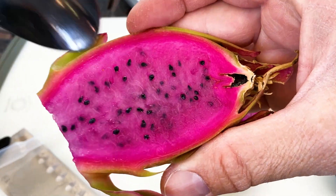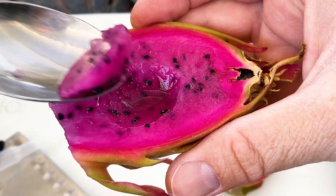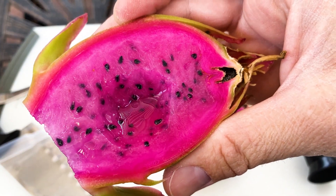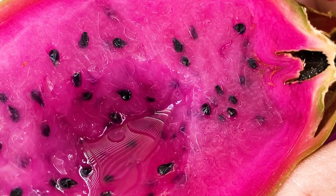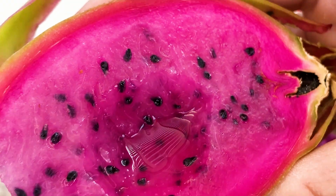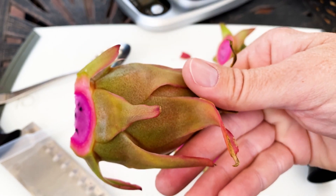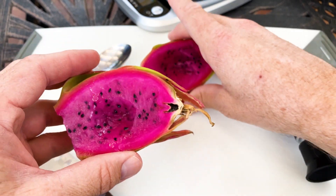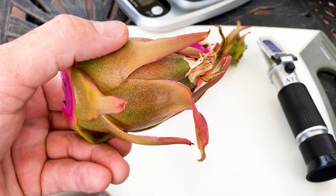They say that it's sweetest right in the center — let's give that a shot. The seeds are crunchier, and that's about the only negative thing I could think of with this variety, but what an enjoyable fruit. Thank you Edgar Valdivia. Thank you Gray Martin. Thank you to the neighbor, and thank you to Mr. Martin's wife. This is an amazing dragon fruit variety.